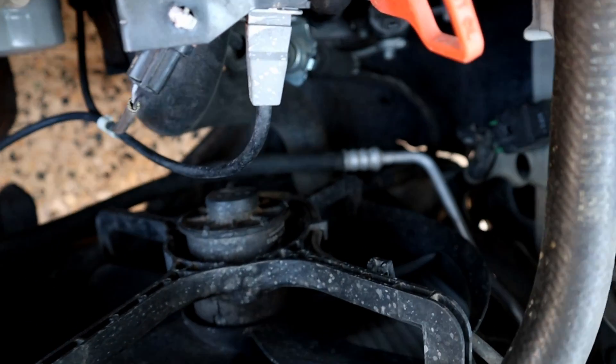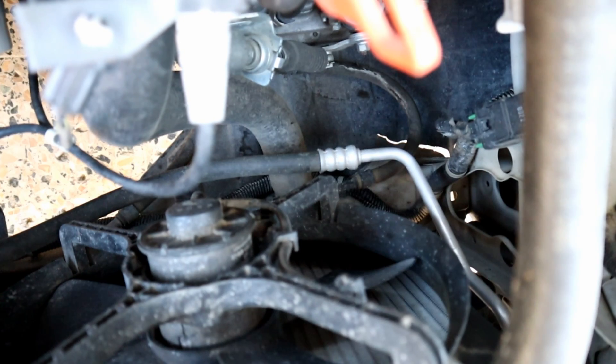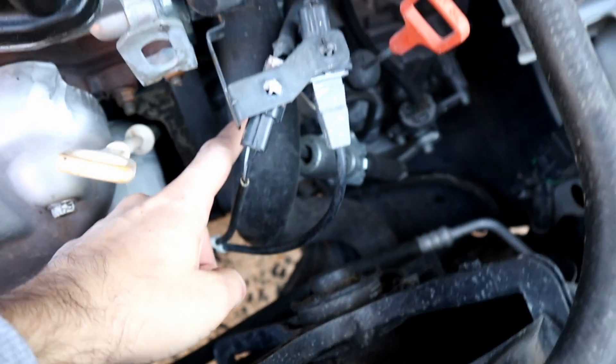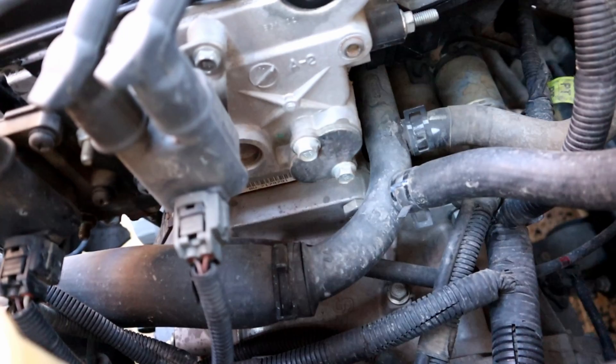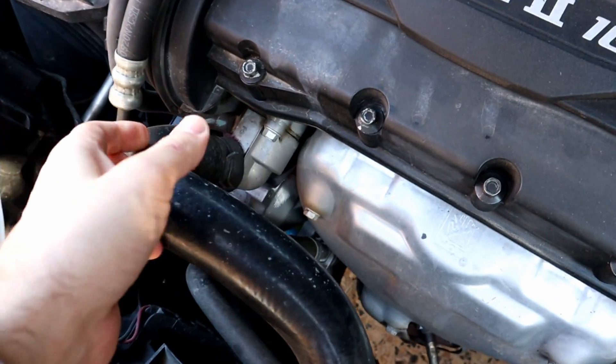The first thing we're gonna start with is draining the radiator coolant. Usually there's a drain plug at the bottom of the radiator, but on this car there is no drain plug, so we're gonna remove the lower radiator hose and the upper radiator hose. Here is the lower radiator hose and here is the upper radiator hose — we're gonna remove them both.